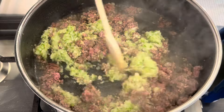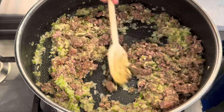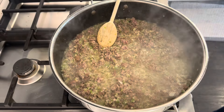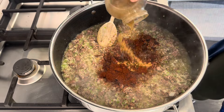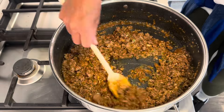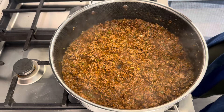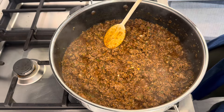Oh that smells so good already. I wish you guys could smell this. Next I'm adding in some chili powder — this Kroger brand one. I've tried all different kinds of brands and I just like this one, I keep going back to it. And this isn't extra spicy or anything with that one hot Italian sausage link. My husband doesn't like really spicy things, so I can say for sure it's a perfect balance. It's really, really good.